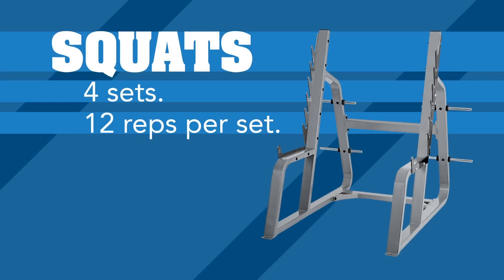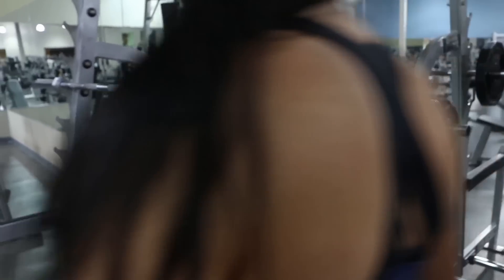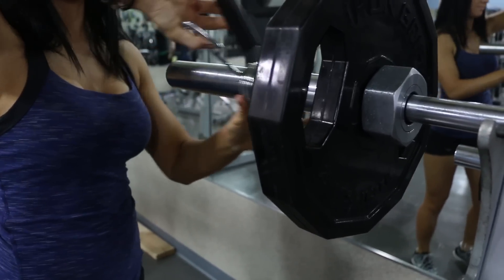The first exercise in our booty workout is going to be squats. We're going to do four sets, and each set is going to have 12 reps. When choosing a weight for your squats, you want to make sure that you can do 12 reps with good form, but the last three or four should be a little bit more challenging and your glutes are really starting to light up.